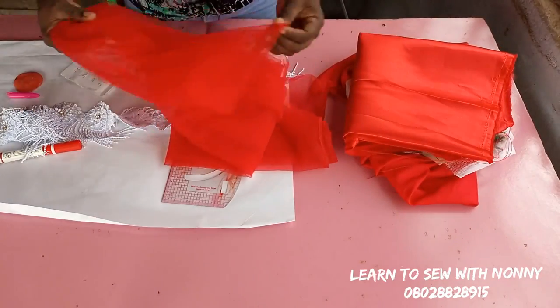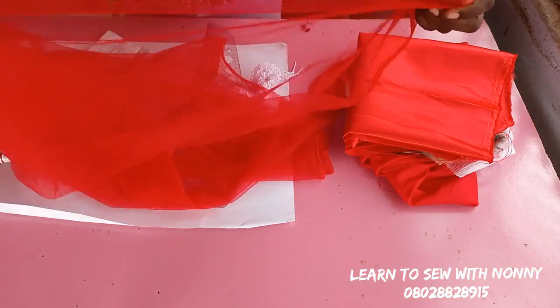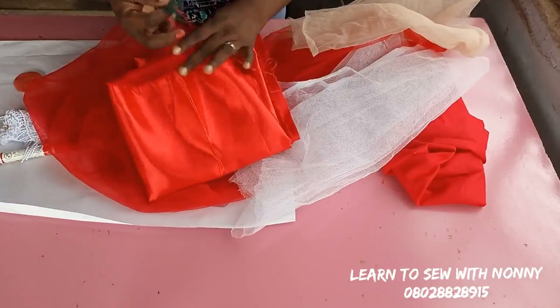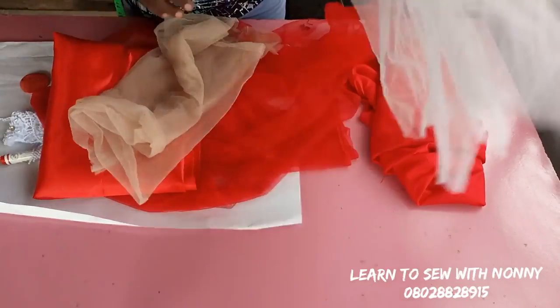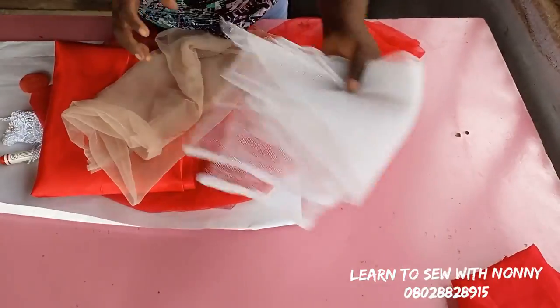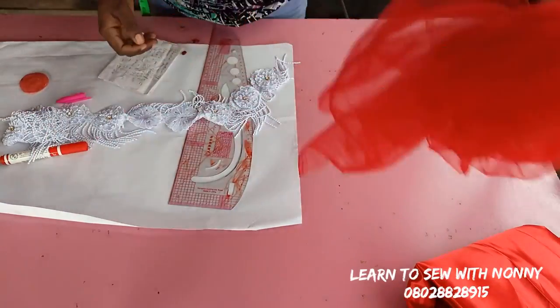I have this applique and just one yard of net. I have my satin for my underlay and entire lining. I also have this nude net that I'll use for the upper part, my hard net, and some lining. I'll go ahead and show you how to draft this.